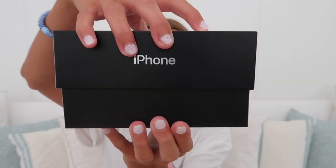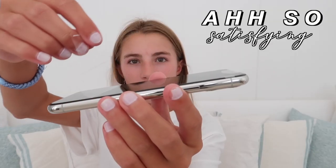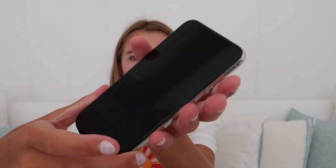I'm just going to slide this open and this is what the phone looks like — I'm literally so excited. This is what the phone looks like on the front and the back, and I also got a screen protector and a case for this phone just so I don't drop it.